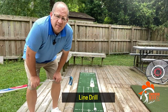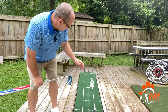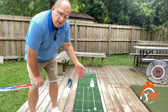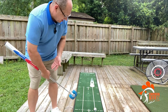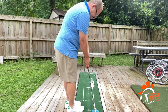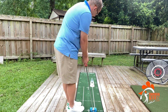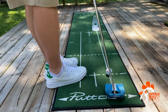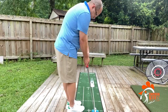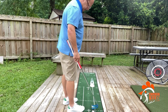This drill is all about working on your starting line — getting that starting line just dialed in perfectly. We're going to move the Putt Out a little bit closer and put it on the end of the line. We're going to work on hitting putts down the line, letting the line help with our alignment to make sure our stroke is straight and that we're starting the ball out correctly on a nice straight line every single time. We're also going to work on speed, making sure we don't have the ball come back too far.